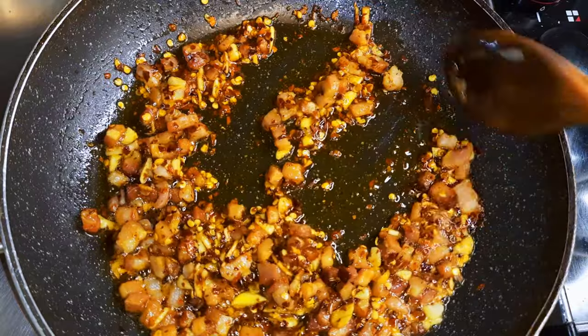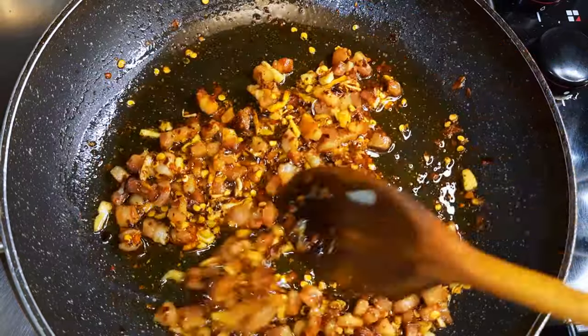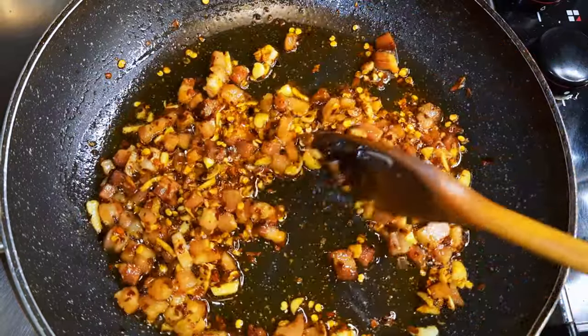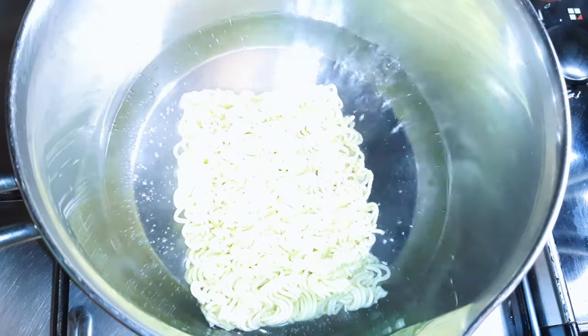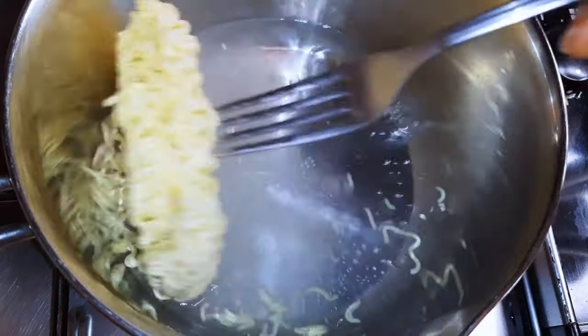While it's cooking, I'll go ahead and get my noodles ready. I'll bring water to a boil and drop in my noodles — about two to three minutes to cook them.